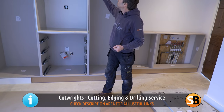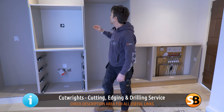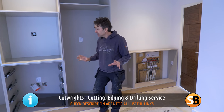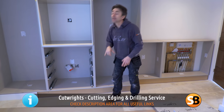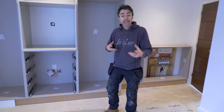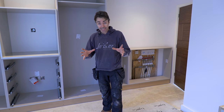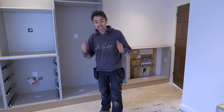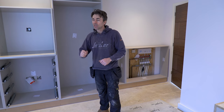This is a Cut Rights product — they produce all these panels, do all the drilling, even all the hinge holes. So the Blums are all done, the drawer handle holes are done. Now if I was making this out of MDF and painting it, let's do a little cost analysis.